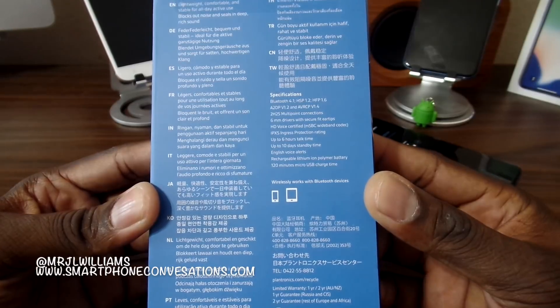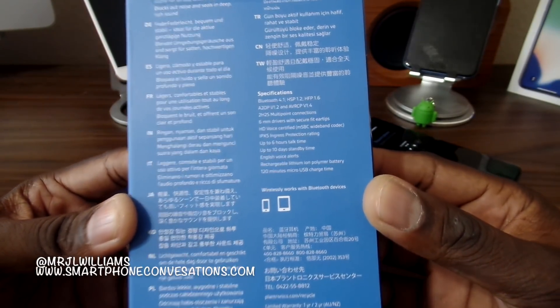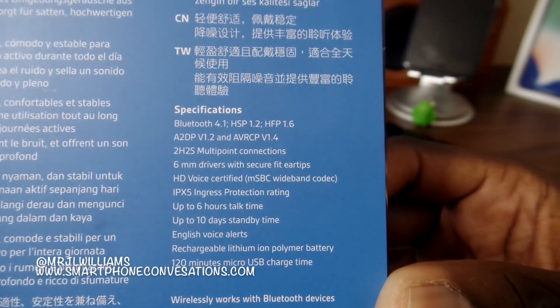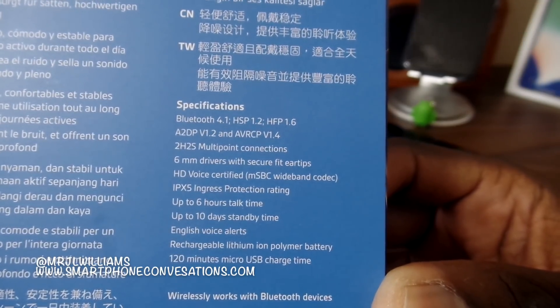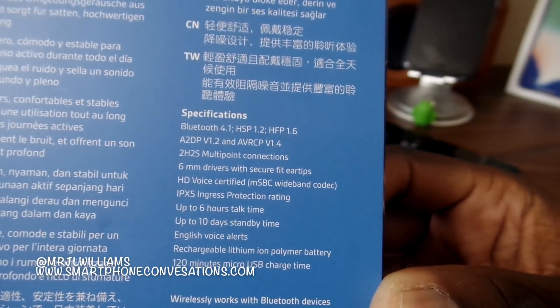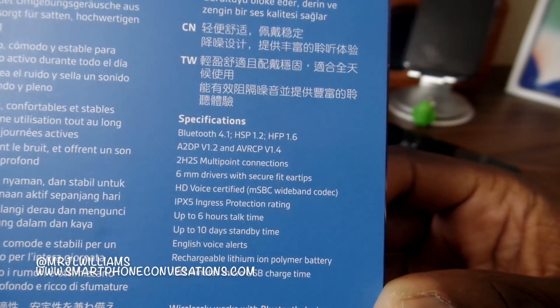These are IPX5 certified, they have HD voice, you can get up to 10 days of standby time, and 120 minutes of micro USB charge time — so about two hours to charge them. They also have Bluetooth 4.1.